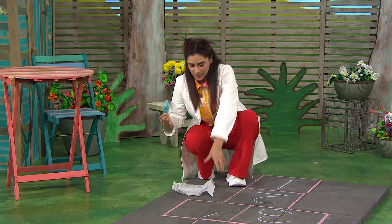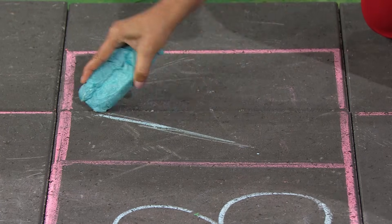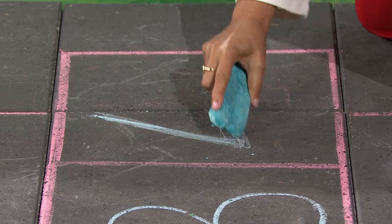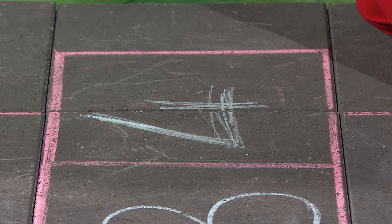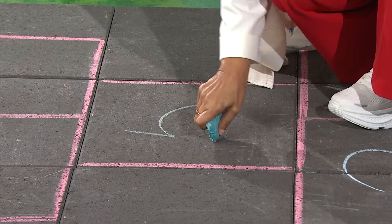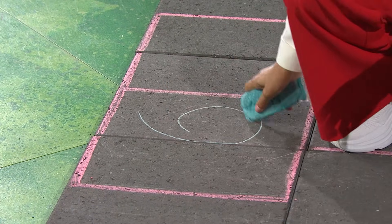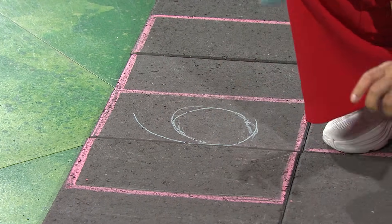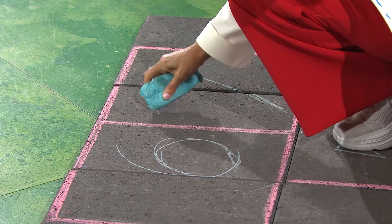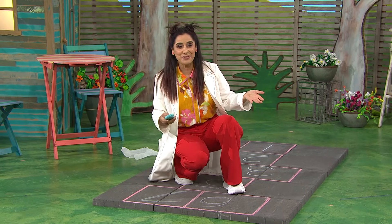And remember, we didn't finish the four. So here goes. Oh wow, look at that. My goodness, it works! It's great. Let's keep going. Five. And six. And seven. How good is that? This eggshell chalk works just as well as the chalk we used before.